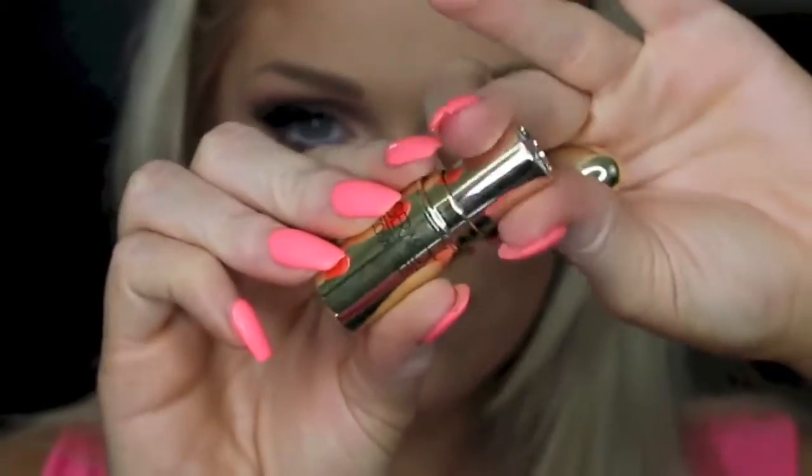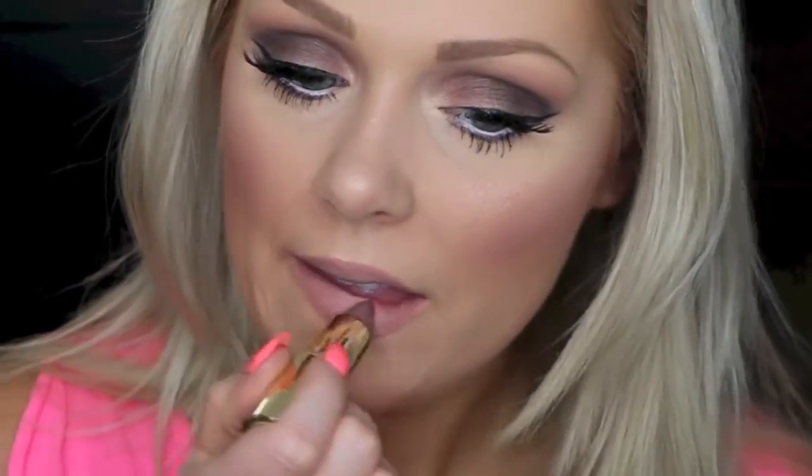And then going in with Gerard Cosmetics Underground Lipstick and applying that to my lips. I am obsessed with this color — it's like the perfect cool-toned purpley nude. Then I'm just topping it with some Gerard Cosmetics Lip Gloss. I believe this one is in the color Baby Love, but I'll have it linked down below.